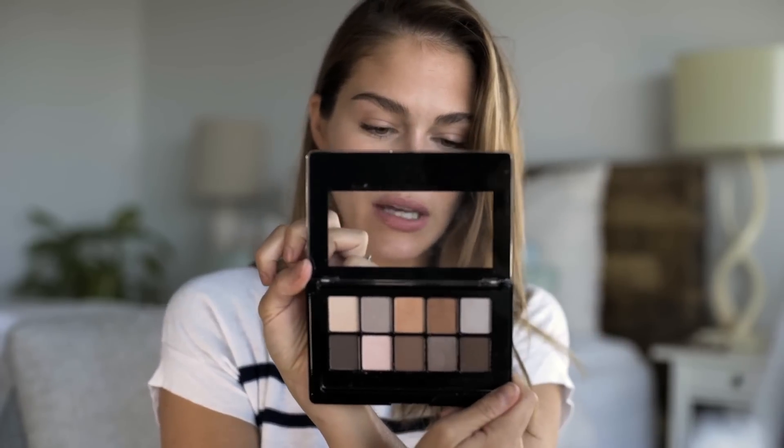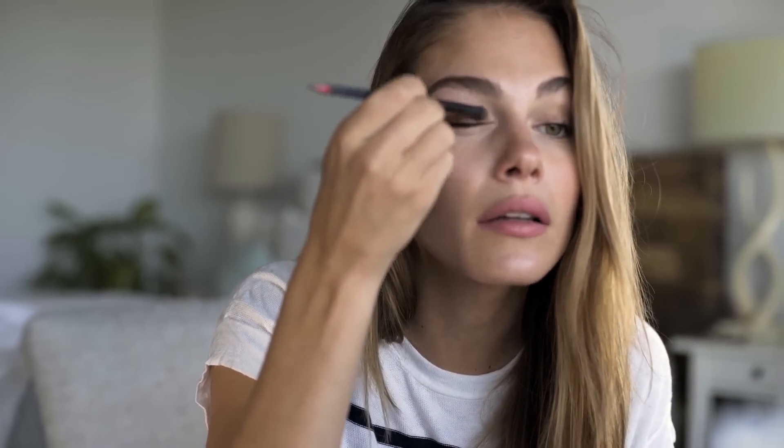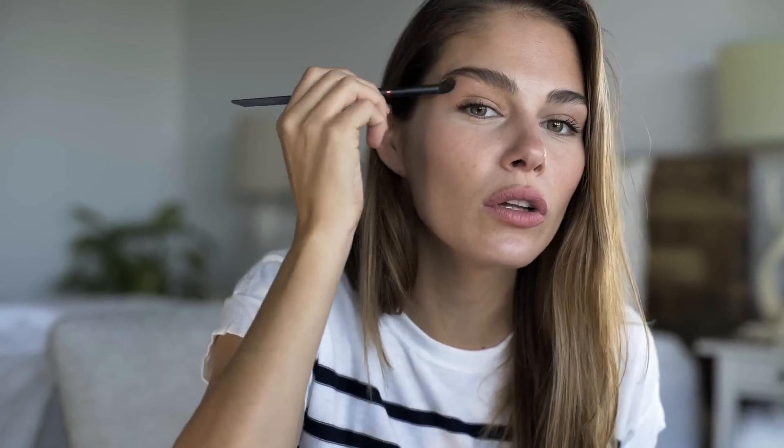I'm going to start with the Passionate Nudes palette, which has more of a gold-browns type of shades. I'll start with a champagne color and apply it everywhere on the lid, all the way up to the eyebrow. This is a great base for a smoky eye — it's like the perfect JLo look, since she's famous for golden brown smoky eyes.